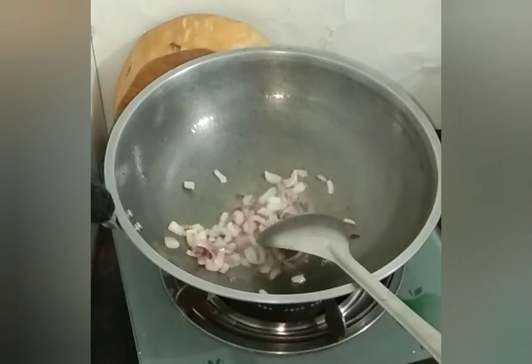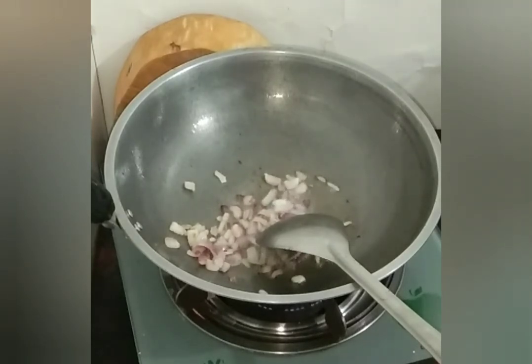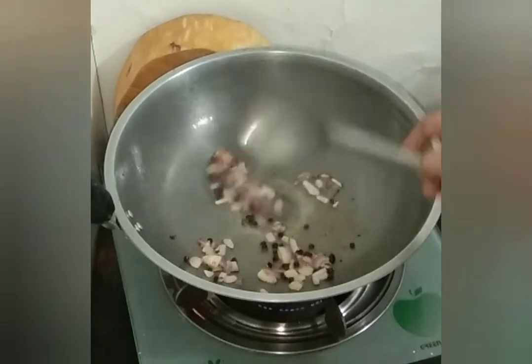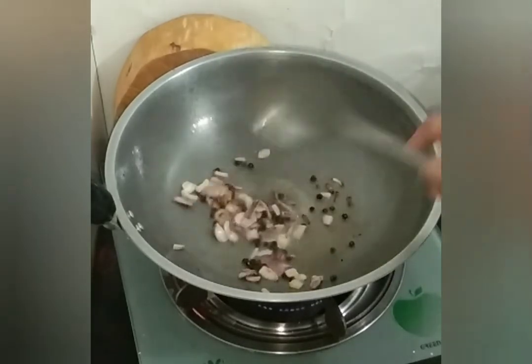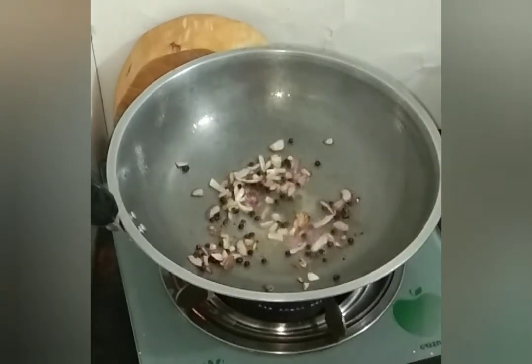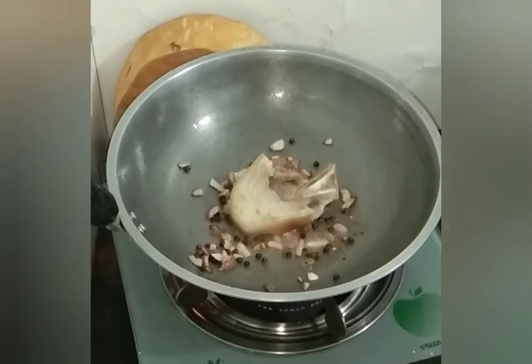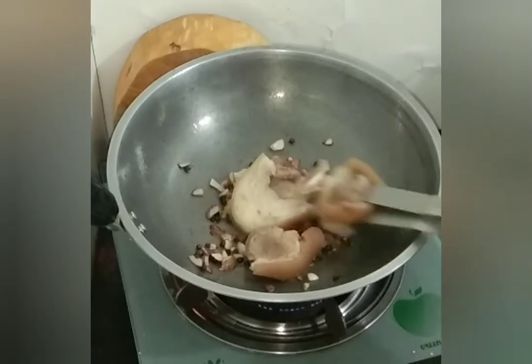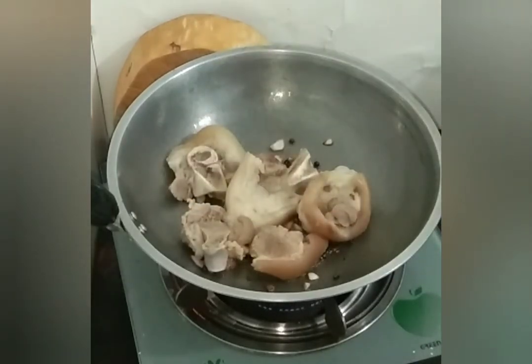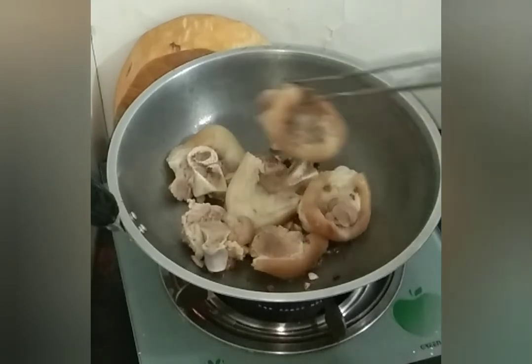In-mix natin yung ating buong paminta — maglalagay din po tayo. Pangpabango. Since wala po tayong laurel, maglalagay po tayo ng buong paminta para mas magbango. Malagay din natin dito. Since golden brown na ang ating sibuyas, ilalagay na po natin ang ating pata.